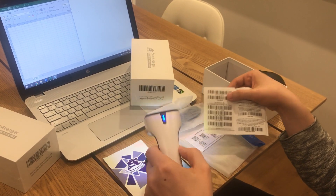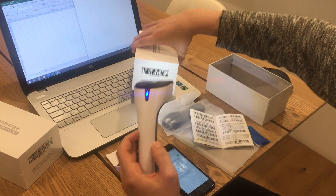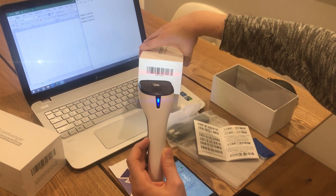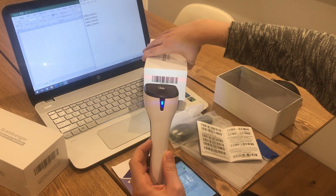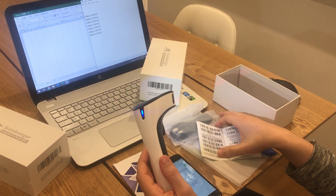As you can see, I'm not pressing the button but the light is on — that means it just automatically scans. No button pressed, it just keeps on scanning.